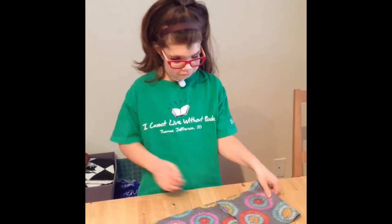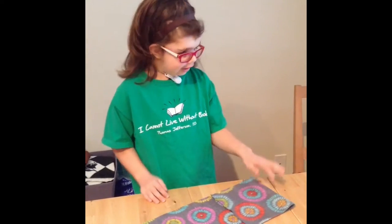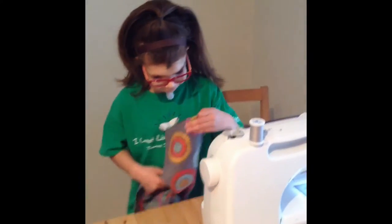First we fold it — which we already folded it — and then you put it in the sewing machine, which is what I'm going to be doing right now.